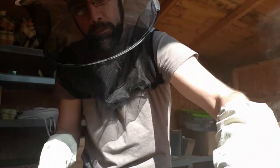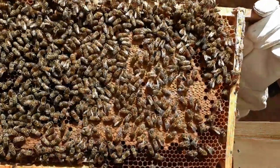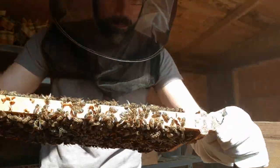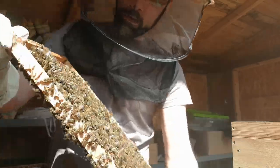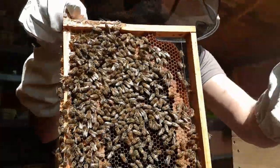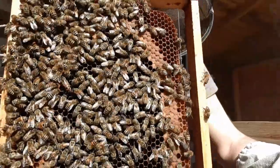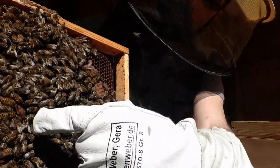Let's take out this fifth frame. I still have not seen any drones yet, which I wouldn't expect to see at this time of year anyway. It will still be a few weeks before the bees begin raising drones. So there's the queen. See if we can get a little close-up on the queen here. Yep, there she is right there.